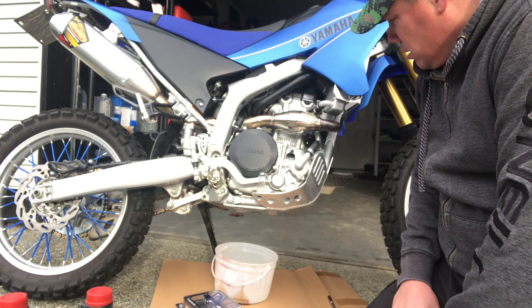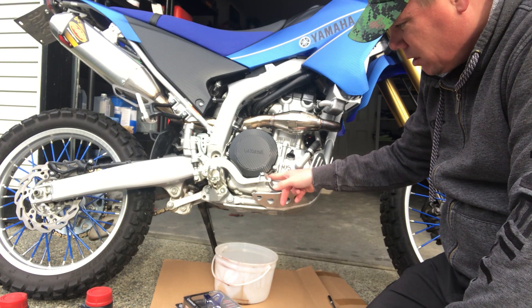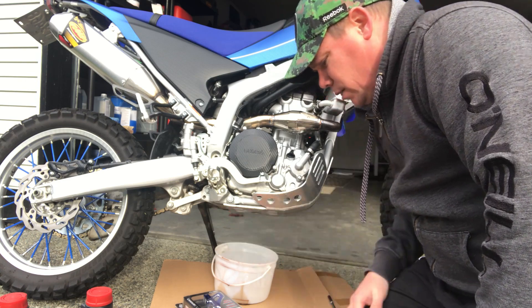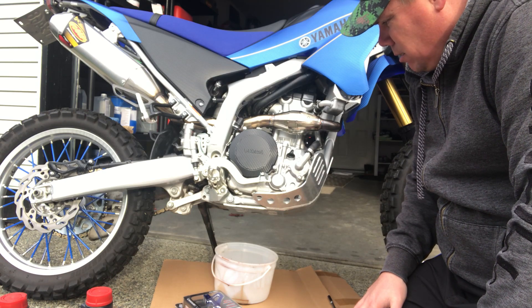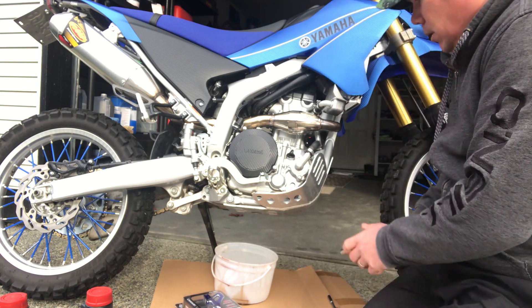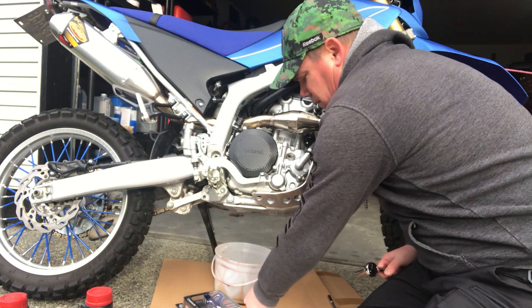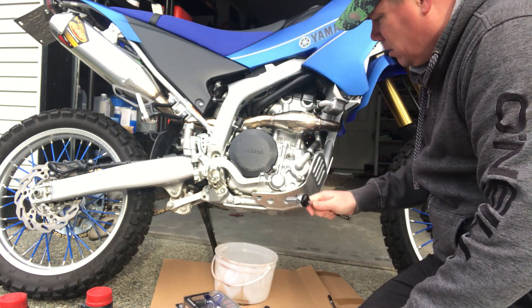You'll need 8mm bolts and wrenches to take off the bolts on the oil filter cover, and a 12mm for the drain plug. I've already warmed up my motor - I just got back from a ride so the oil should be good to drain. I like to take off the cap on the top when draining the oil because it lets air in to help push it out.